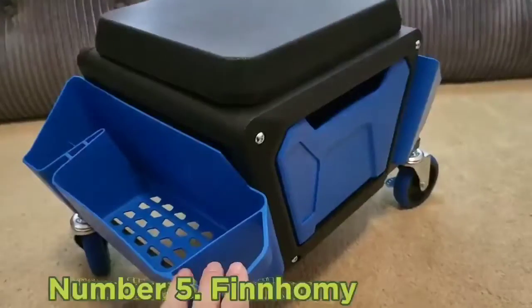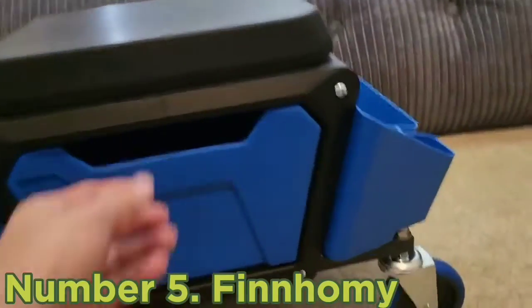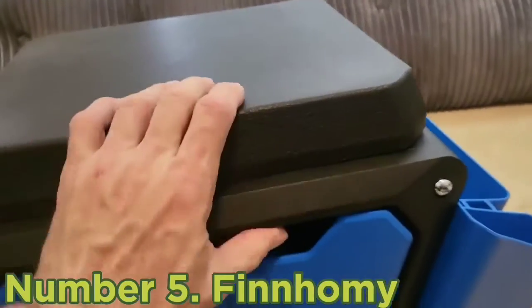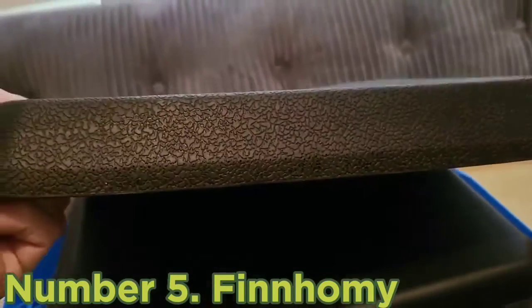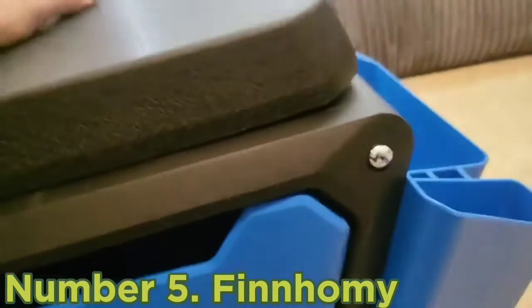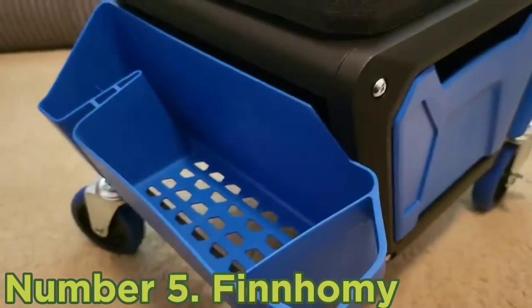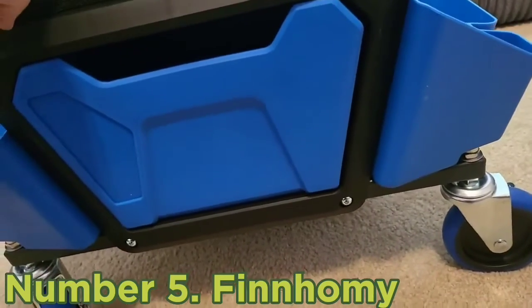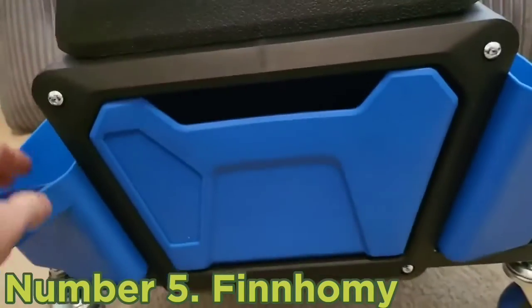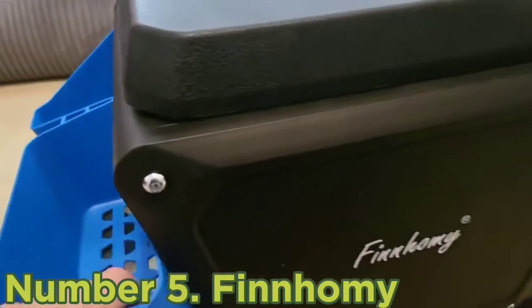Number five: Finomi. The Finomi professional portable light box could be a superb lighting option for food photography, due to its spacious interior and LED light output that allows you to minimize shadows. It measures 16 inches or 41 centimeters on each side, so you'll easily have enough space to place entire dishes inside with plenty of background space to work with.